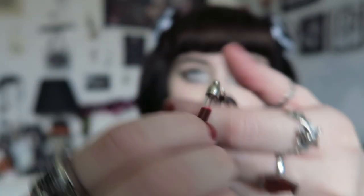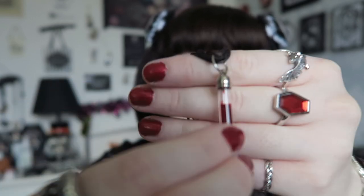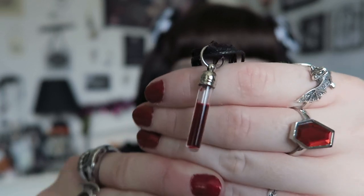Then there's a really pretty burgundy velvet bag with a piece of jewelry inside. It's a blood vial necklace - kind of a thin glass vial with red liquid inside. It doesn't seem to tip when you turn it upside down. I'm not a huge fan of the chain it's on - I'd prefer a normal silver-plated chain - but I can easily take the charm off and put it on a different one. I do actually like the pendant itself.